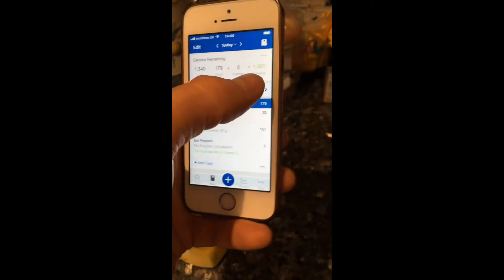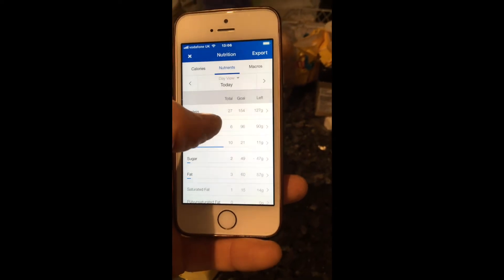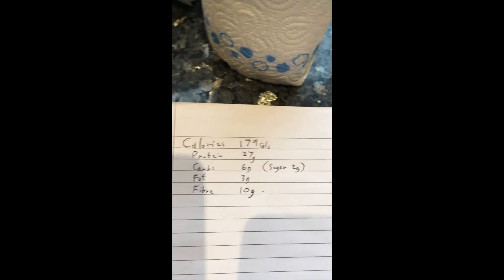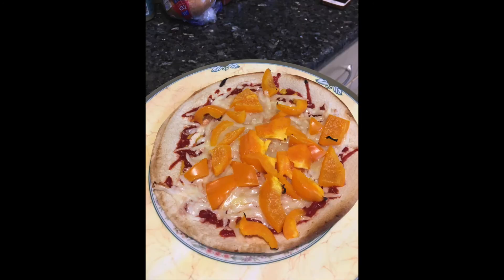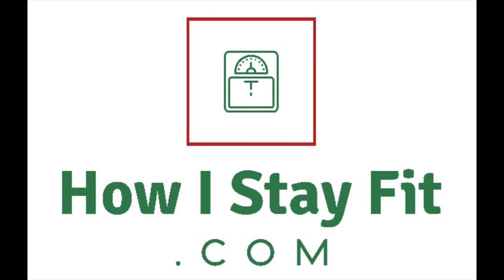I'm just figuring out the nutrition and macros for you. The easiest way — I just plugged all the ingredients into MyFitnessPal and this is what we've come to: 179 calories and 27 grams of protein. For more fitness tips, please visit my website.